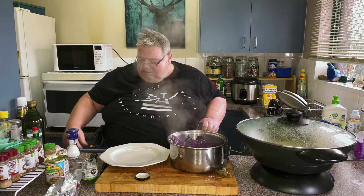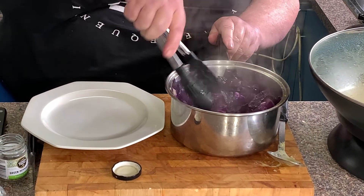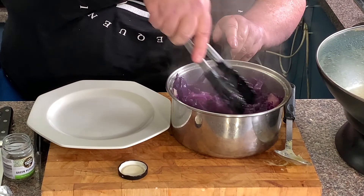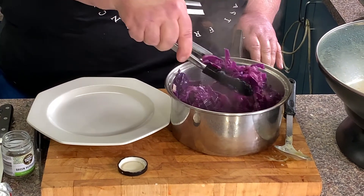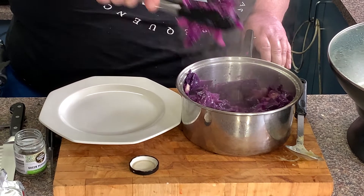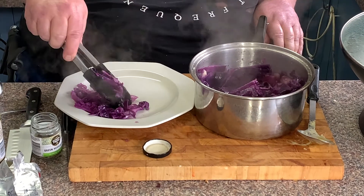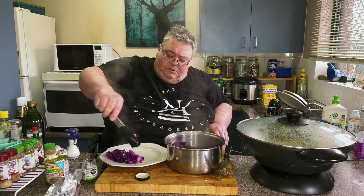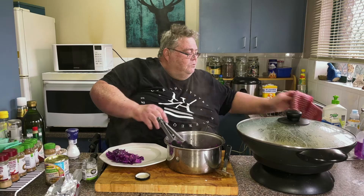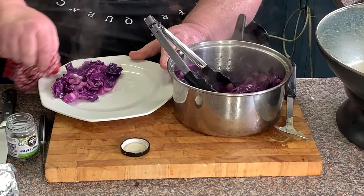Right, let's get ready with the tongs. She's just about ready. We've put some nice cabbage on the plate. Such a beautiful purple — it's funny they call it red cabbage when it is purple.